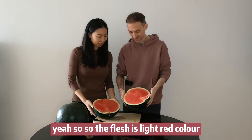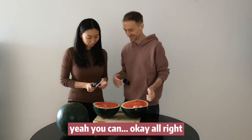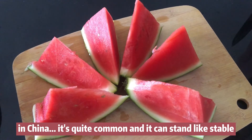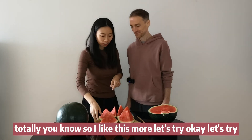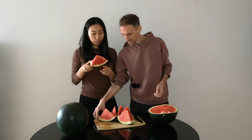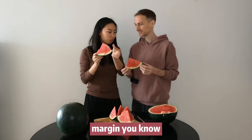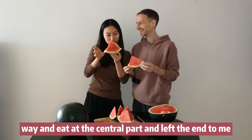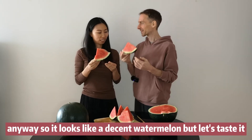So the flesh is light red color, we will see. Can I show you Chinese style cutting? This is the way how I cut the watermelon in China — it's quite common and it can stand stable, you know. So in this cut, every part is included: the central, the margin, the rind. Otherwise Thomas will cut that way, eat the central part and leave the ends to me. Anyway, it looks like a decent watermelon, but let's taste it.